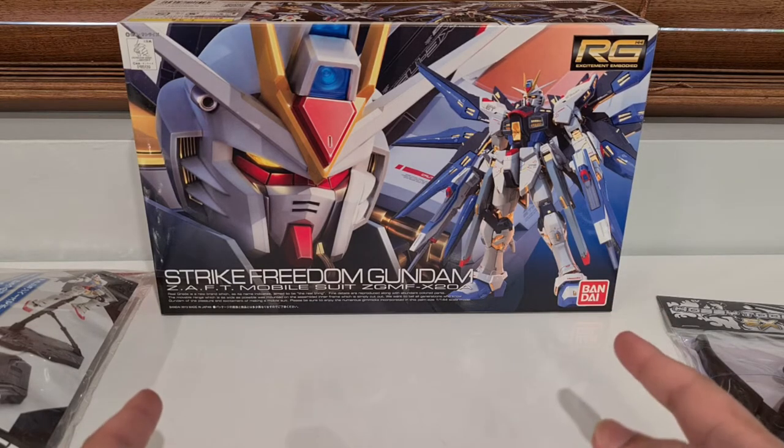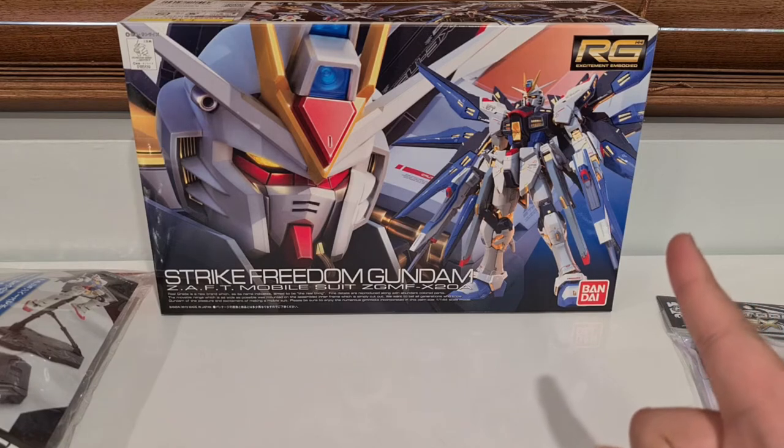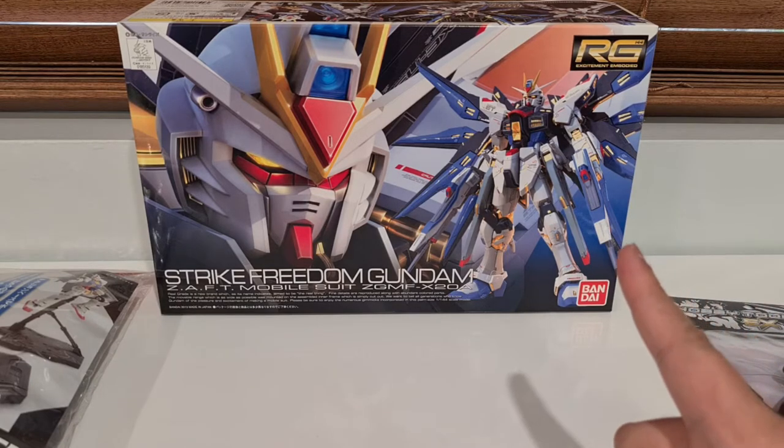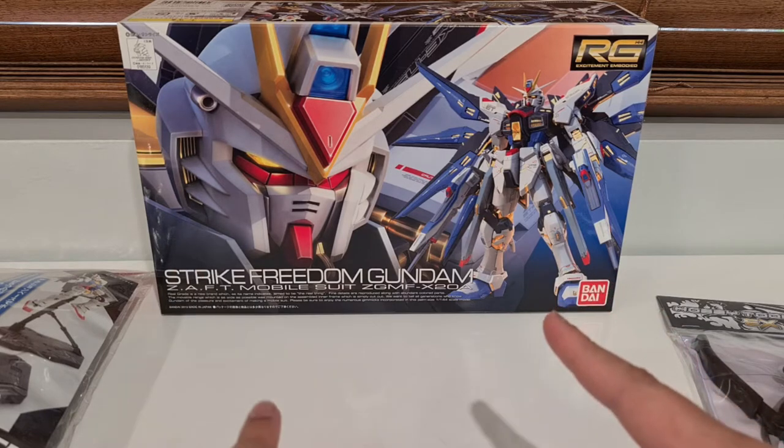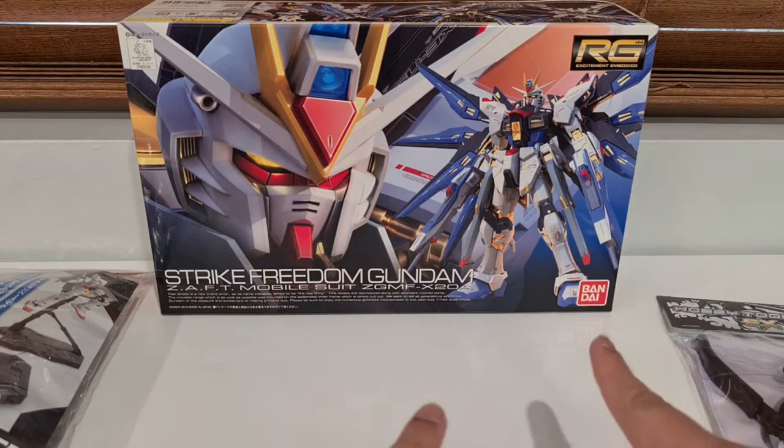So there are different grades of Gundam. This is real grade. It goes: high grade, real grade, master grade, then perfect grade. That's basically the order of quality for the Gundam.